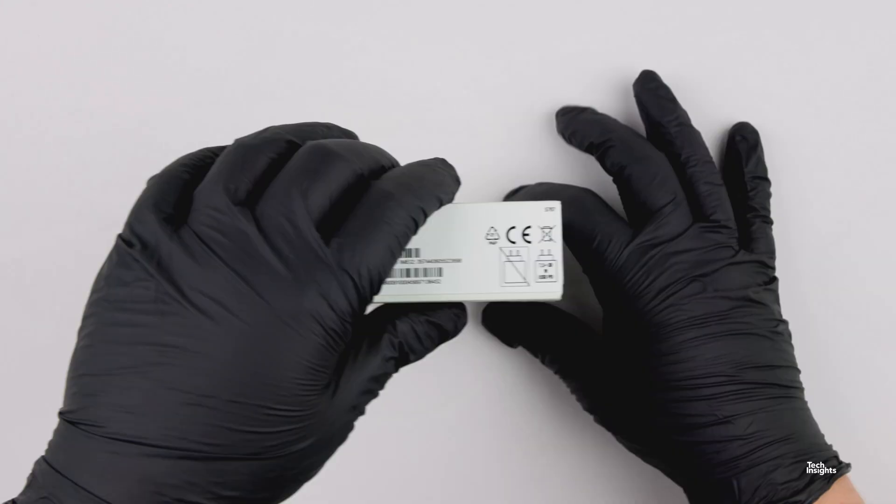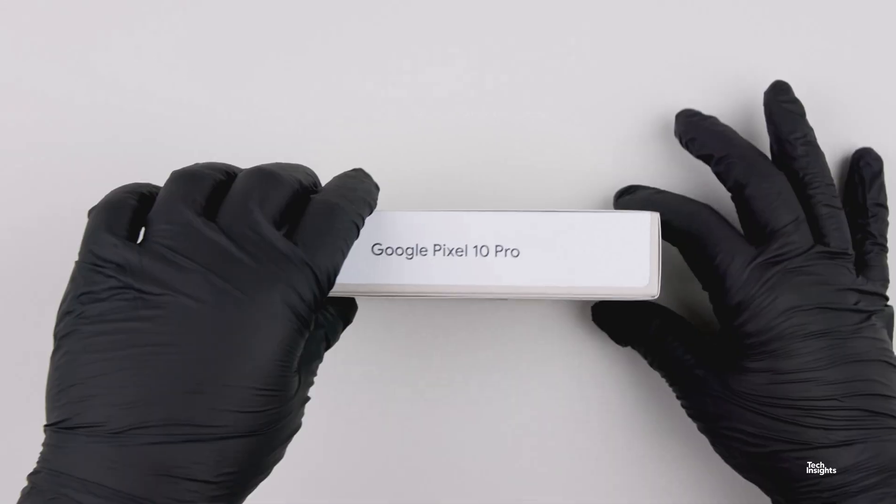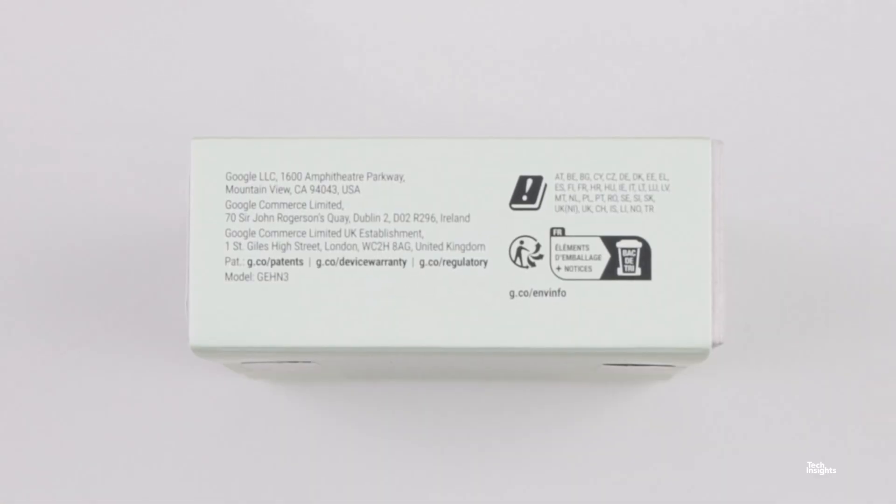Hello, and thank you for joining us for the Google Pixel 10 Pro Teardown video, part of the Tech Insights Teardown video series.